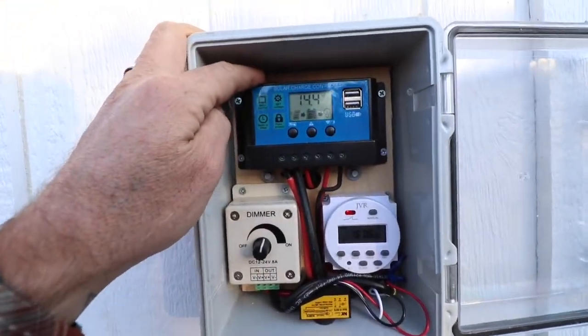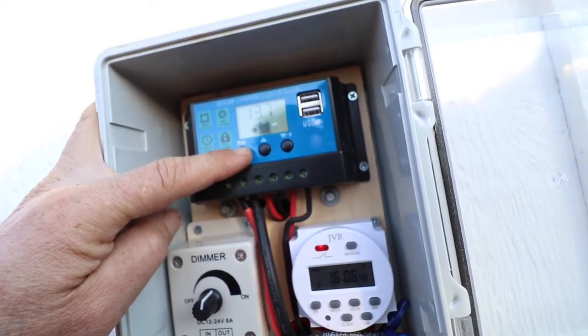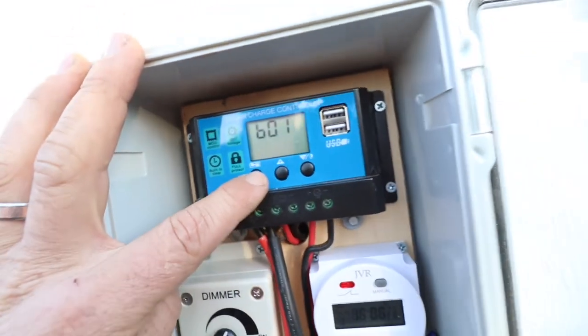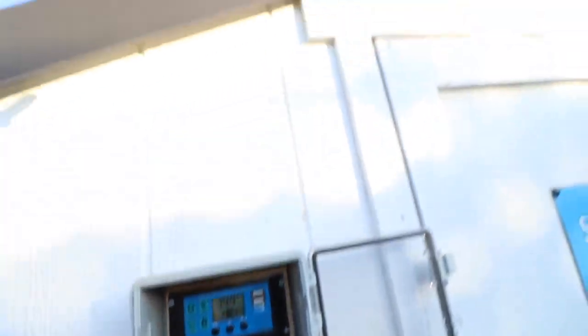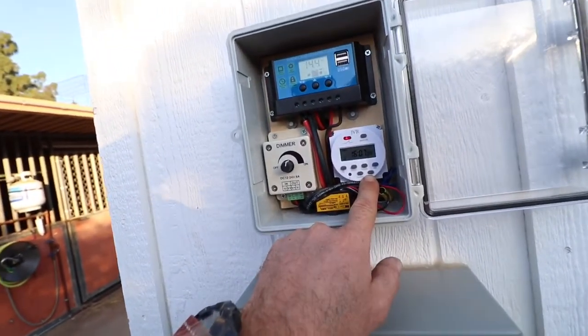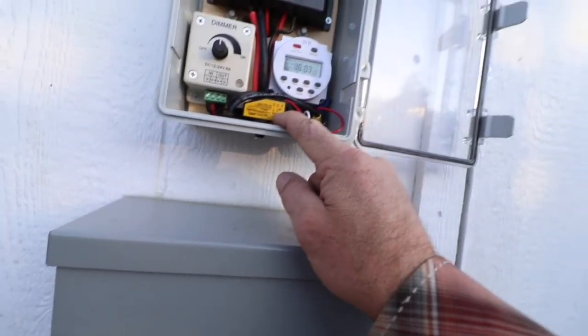This charge controller gives you a lot of information regarding the voltage and capacity of the battery. It takes the power from the solar panel and charges the battery. The power from the battery then goes through this timer. I also installed a dimmer so I can set the intensity of the light bulb, along with a photocell.